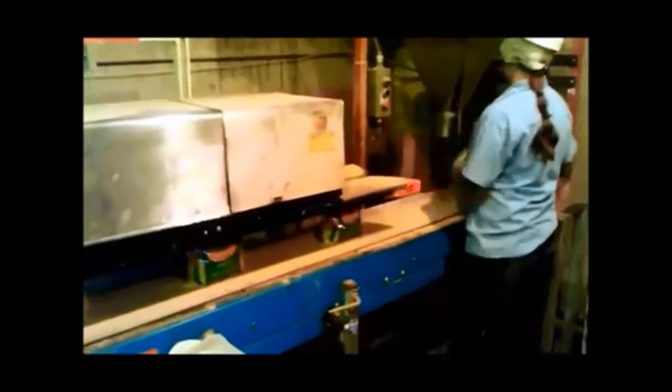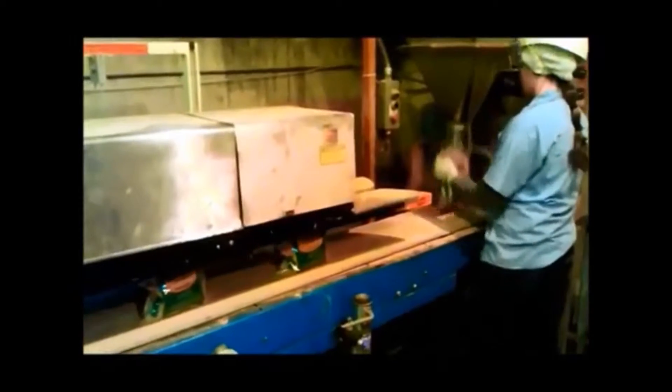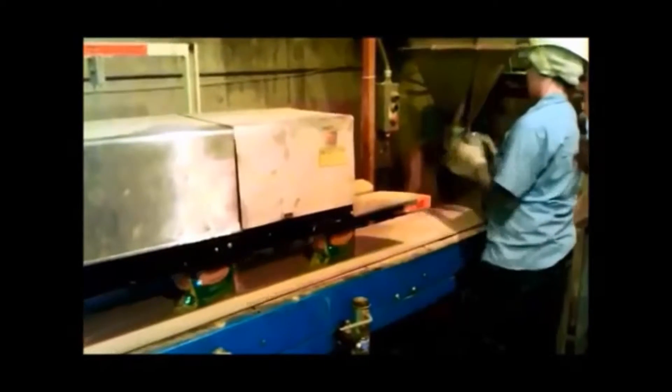Here an operator works with a straight spout filling two pound bags running through a pack right heat sealer at approximately 20 bags a minute.